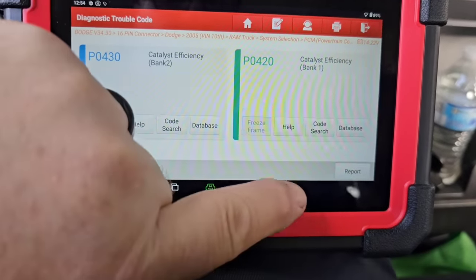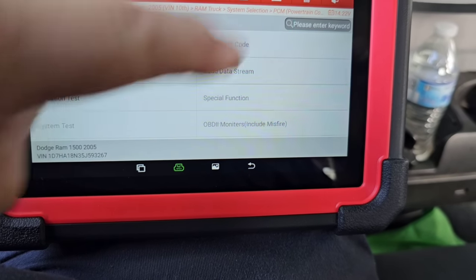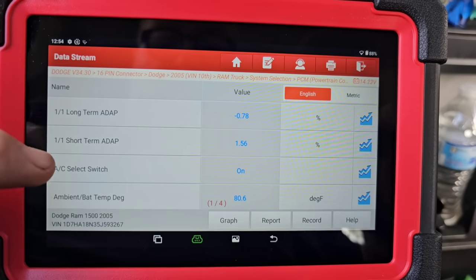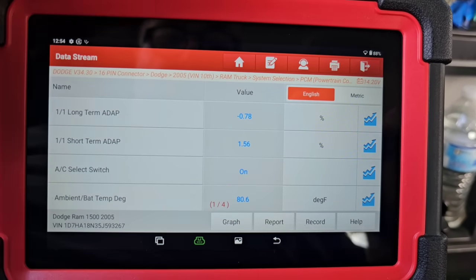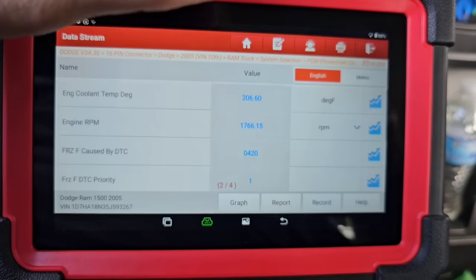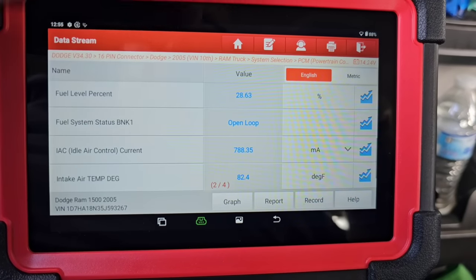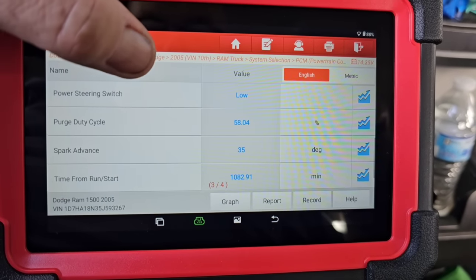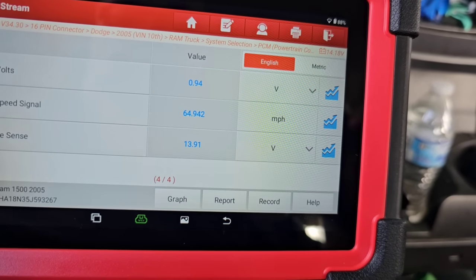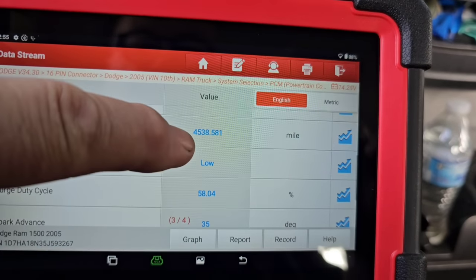I'm not concerned about those codes for right now. One nice thing — the scanner also shows freeze frame data. Freeze frame is essentially: when did that code set? There are two freeze frames caused by DTC P0420. It shows open loop, air intake temperature, page three — time from run was 1,082 minutes, vehicle speed was 65 miles per hour. The odometer shows 4,538 — which is obviously not correct.